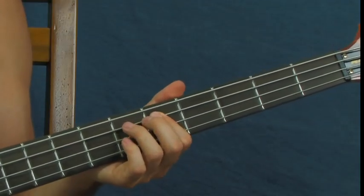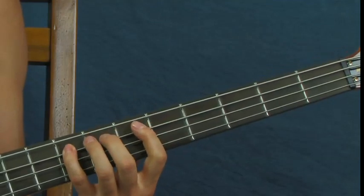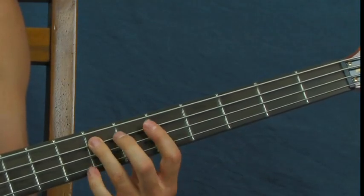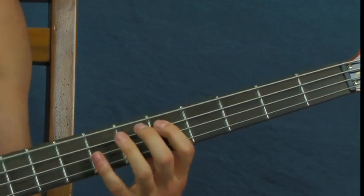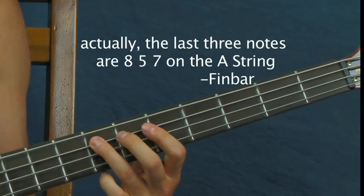Then you're going to hit the fifth fret of the A again, go to the eighth, then the seventh — put that seventh twice — and then you repeat it but only once.